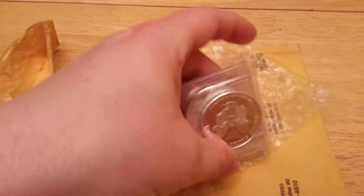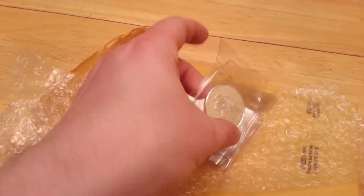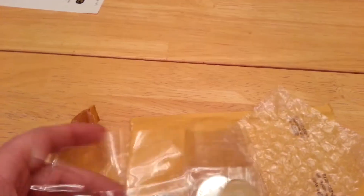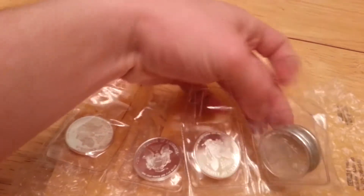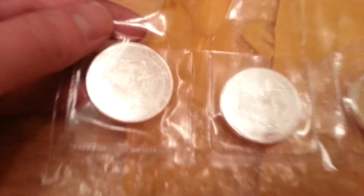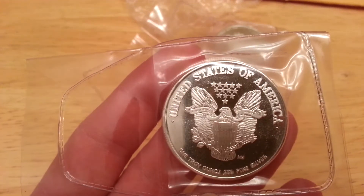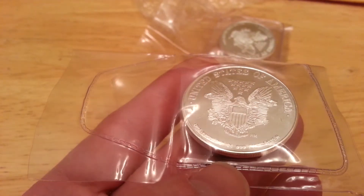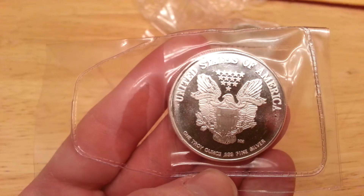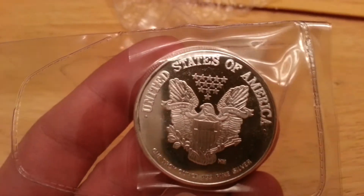I cut the tape off so we can see these. There they are. Oh, nice — they left them all connected. All these rolled out here. I'm going to get these off so you guys can see the rounds a little bit. See if I can get this to focus. It's actually a pretty nice looking coin. It says one troy ounce.